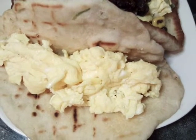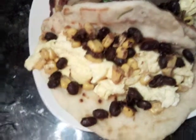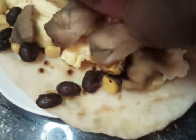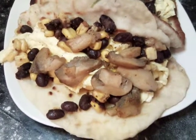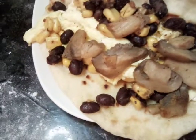We put our black beans and our corn on. Now we're going to add our mushrooms. Okay, let's put on a little bit of cilantro.